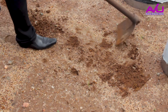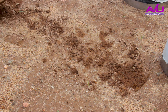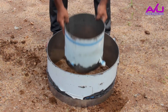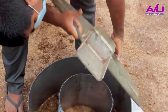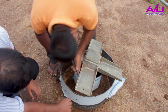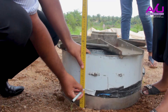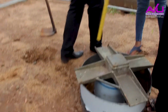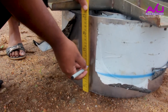Now we are going to discuss the procedure. Select a representative location and check carefully for any unusual surface disturbances. Drive the cylinders into the soil to a depth of 10 to 15 cm, while taking care to keep the cylinder sides vertical to the soil surface.